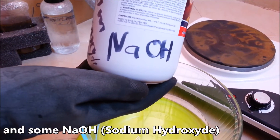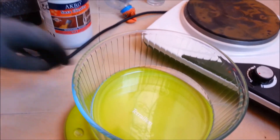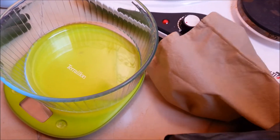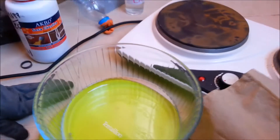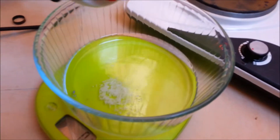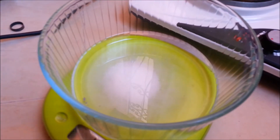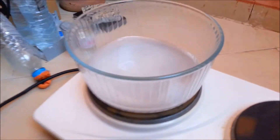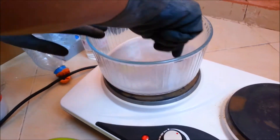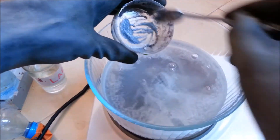We also need some NaOH — sodium hydroxide — and some zinc. Now we have to add about 30 grams of NaOH per 100 milliliters of water to make it more basic. Shake it a little bit, then put it on heat to bring it to a boil. Then we're going to add some zinc to our mixture.